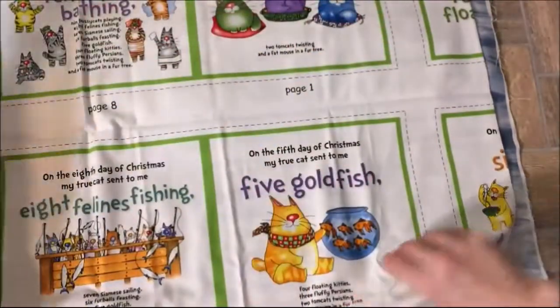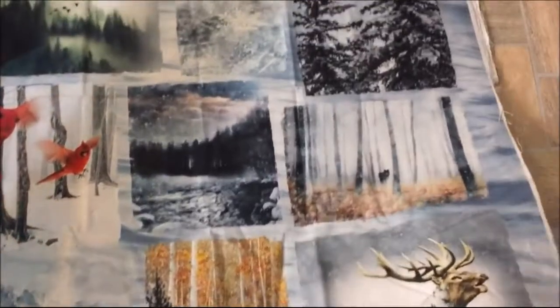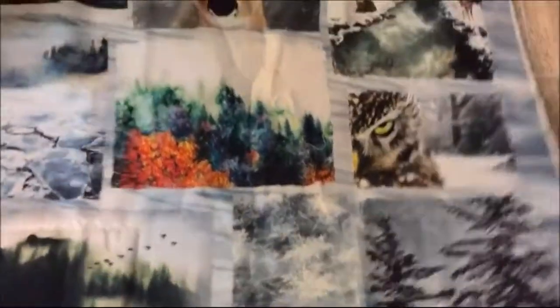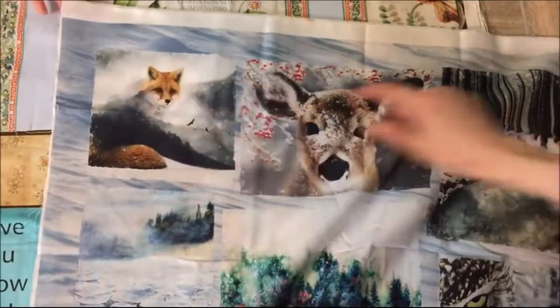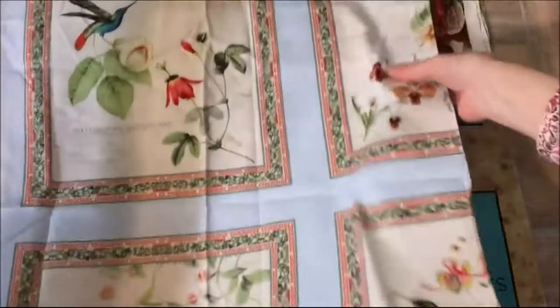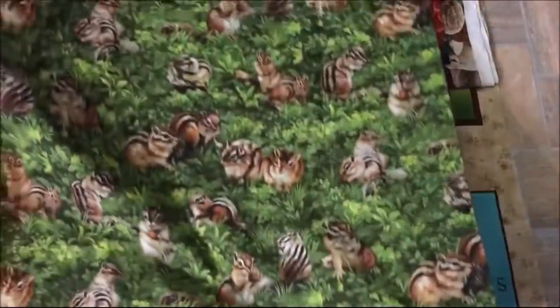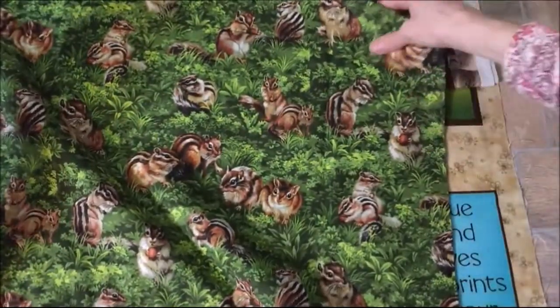And this is to make a soft book called the 12 Cats of Christmas — there's all the panels to make the book. Now this one's long, kind of like a woodsy type scene. My favorite is this fox up here, and I like this deer — see, it's a silhouette with the fox in the silhouette, kind of like smoke. And then we have some hummingbirds — again a panel with different hummingbirds on both sides. And this is chipmunk fabric.